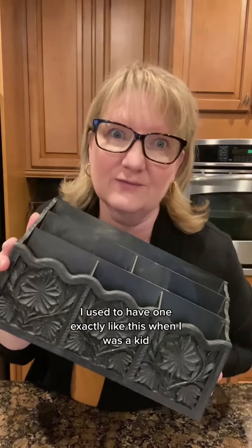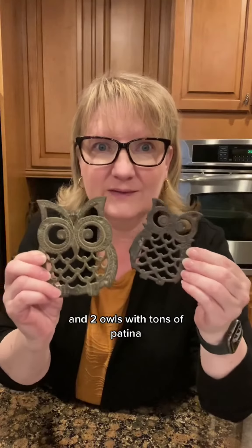Look at this — I used to have one exactly like this when I was a kid, but it was brown. And two owls with tons of patina. These guys are so cute.